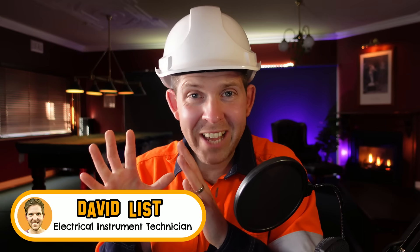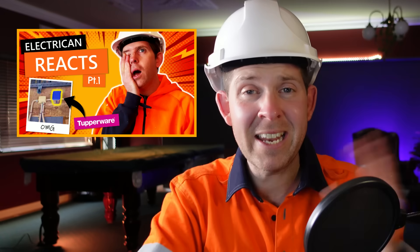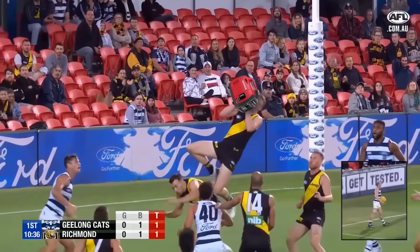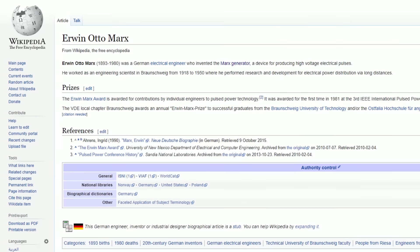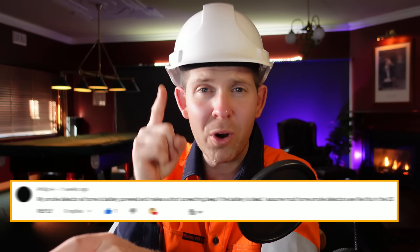G'day legends, welcome back to another Electrician Reacts - this is part 10 in the series. To celebrate, I'm going back to where it began - the one and only master of electronics on YouTube, ElectroBoom. In this video I'm covering the Marx generator because you guys think it's pretty cool. I have no idea what a Marx generator is - I assume it was named after someone called Marx. Stick around to the end because I'll be answering one of your comments.